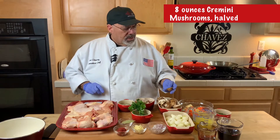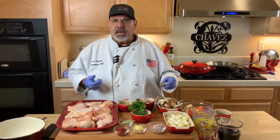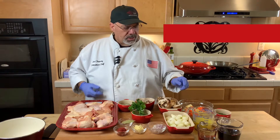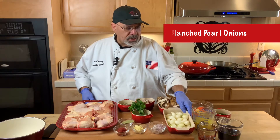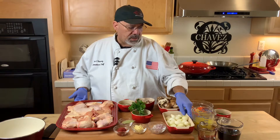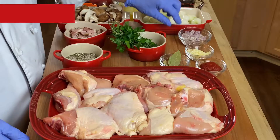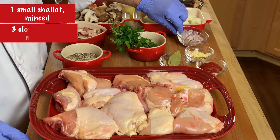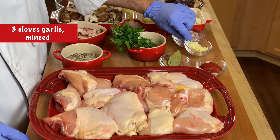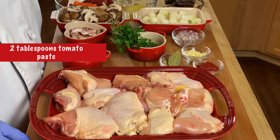About eight ounces of cremini mushrooms — I like to use the creminis cut in half. I like the creminis because their texture and flavor is a little better than the button mushrooms. I also have some freshly blanched pearl onions. You can use frozen if you like — you can find those in the grocery store freezer section. But I like to use the fresh ones and I'm going to show you how to do that in just a minute. I have about one small minced shallot and about three cloves of garlic minced.